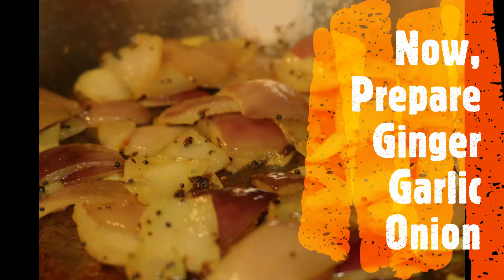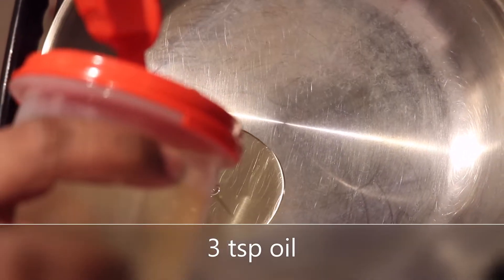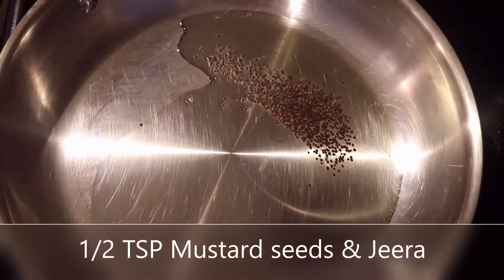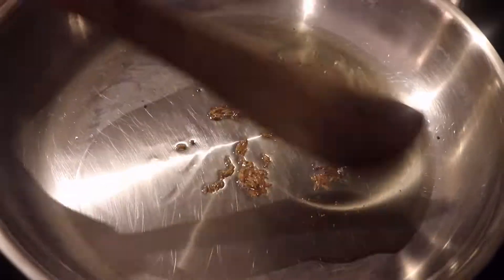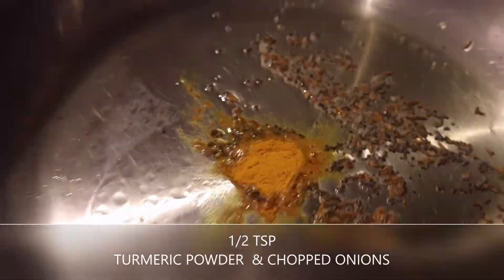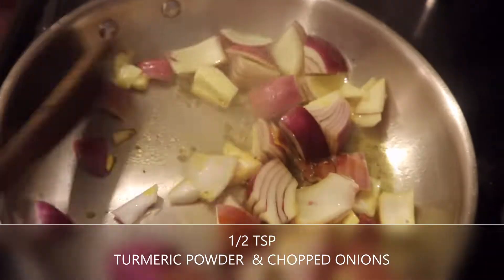Now it's time to prepare the ginger garlic onions. So you're going to add three teaspoons of oil into a big pan, then add one teaspoon of mustard seeds, a half teaspoon of jeera, and just mix them up and let them fry a little bit. Then add half a teaspoon of turmeric powder and all your chopped onions.